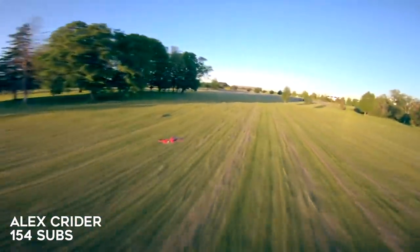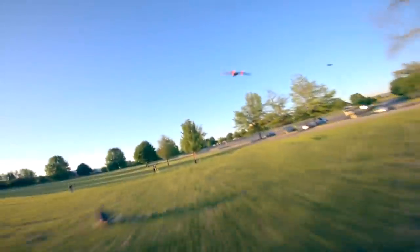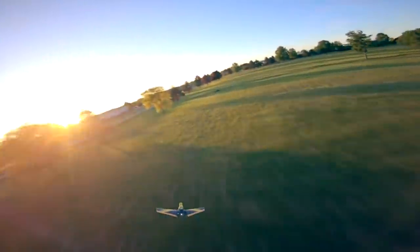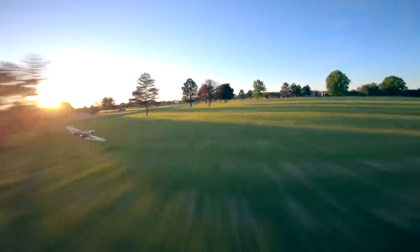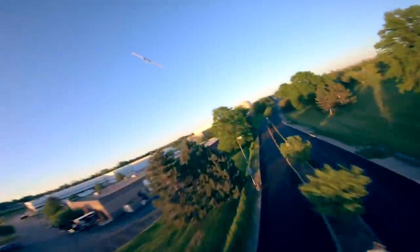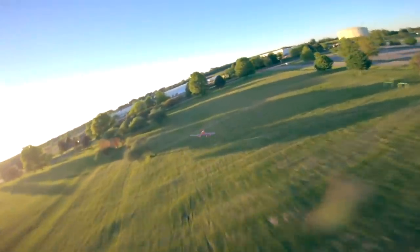Here we have Alex Kreider doing some air-to-air, chasing a wing. Getting to chase other RC aircraft is one of the things that really inspired my love of RC flight. Air-to-air footage is always so fun to watch and do. This is fast — the wing is really at speed and low to the ground and the quad is able to keep up with it. Wings aren't necessarily as durable as carbon fiber drones, so when pilots are willing to push it and do some stuff, it always makes for a good clip.